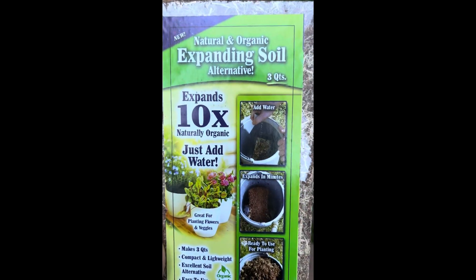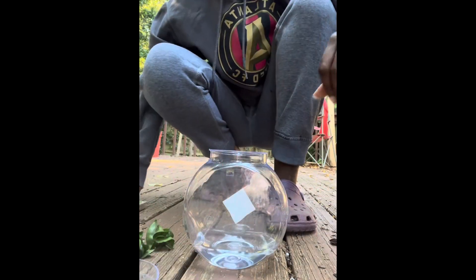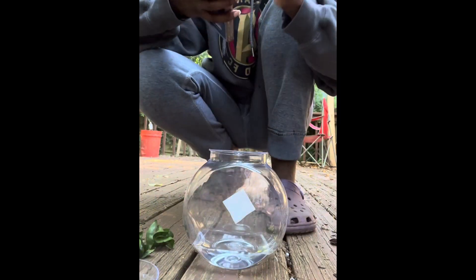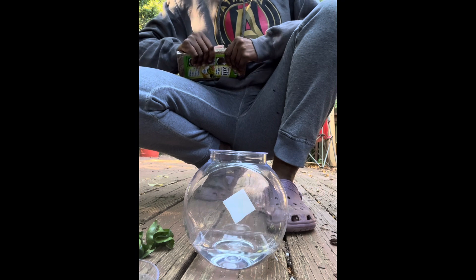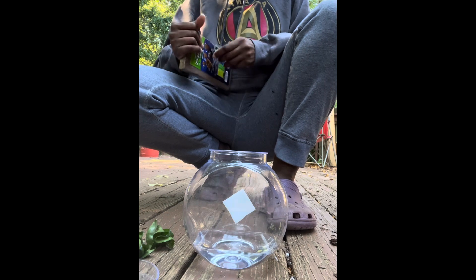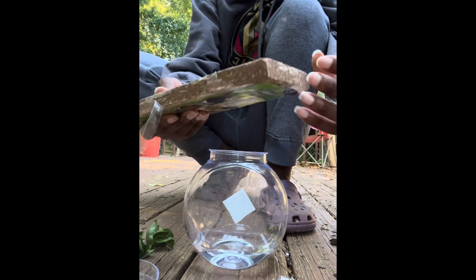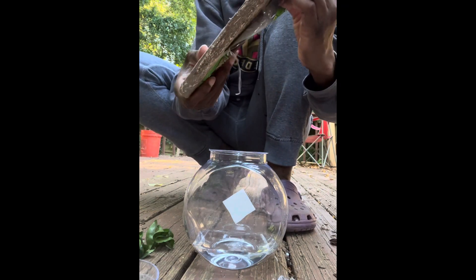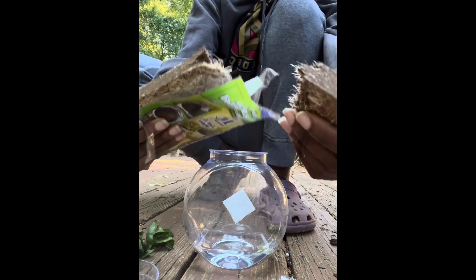Expanding soil — I'm going to try that alternative and see how that works out with my propagation station. I poured some of the water out of my container and I'm grabbing the soil alternative from Dollar Tree. Let's just get straight to it, guys. So I'm going to open the alternative soil here and I'm just going to break off just a little bit because I don't know how it's going to expand. I don't know the expansion of it, even though I'm going to read the instructions. The instructions are stating to just soak it in a little bit of water.